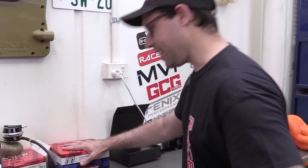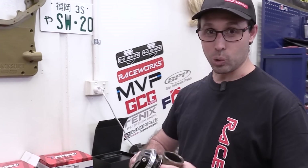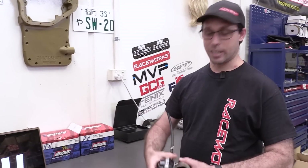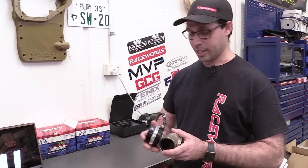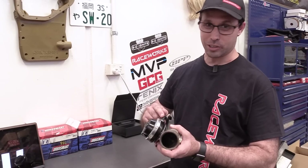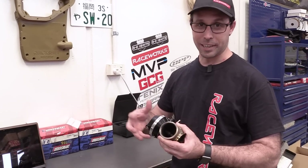Before I go into that, I just want to talk about how wastegates work, because maybe not all of you are entirely familiar. This is Turbosmart's current generation Gen 5 wastegate — it's a 50mm — and this is what you'd use if you wanted a traditional, standard style wastegate that's not electronic. The way this works is it actuates on air pressure: you send air pressure into a particular line and that will pop the wastegate open.